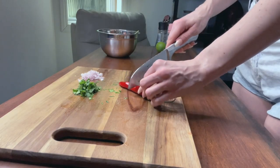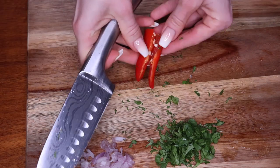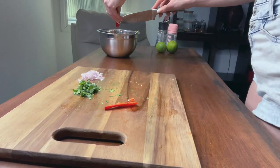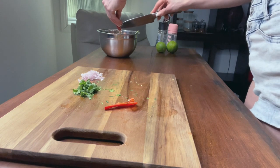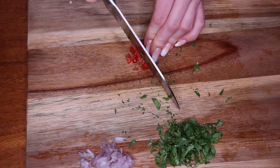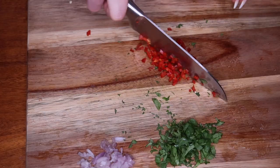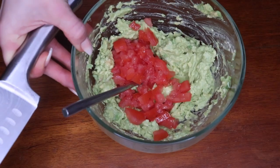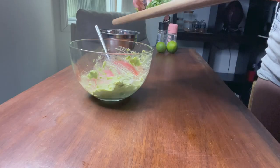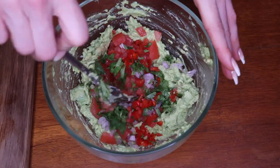For the chili, about half is fine unless you'd like it to have a bit more kick. Remove the seeds and then chop it up. Now we can add the chili, coriander, and onion to the bowl and give it a bit of a mix.